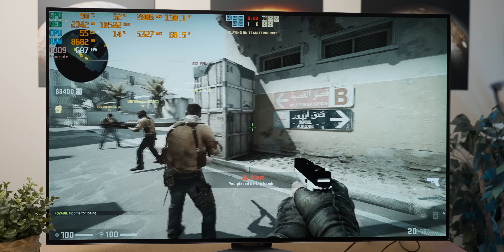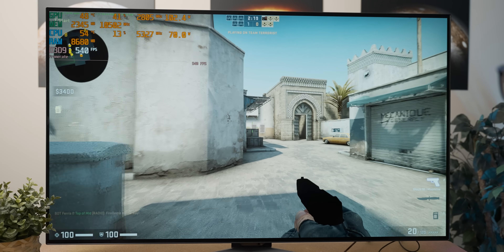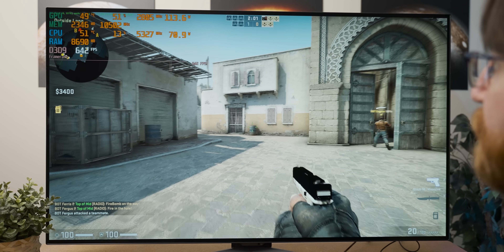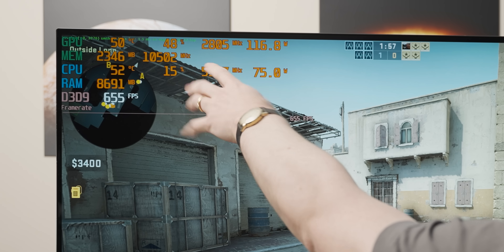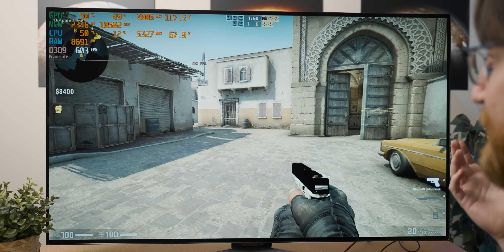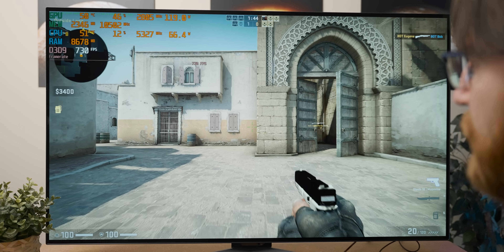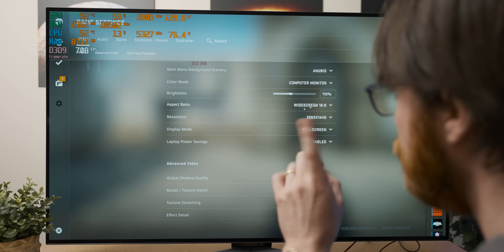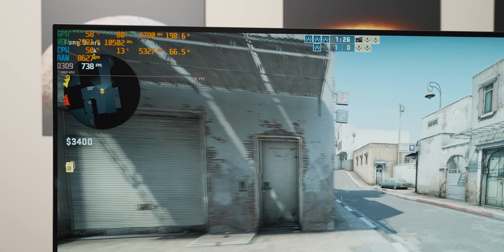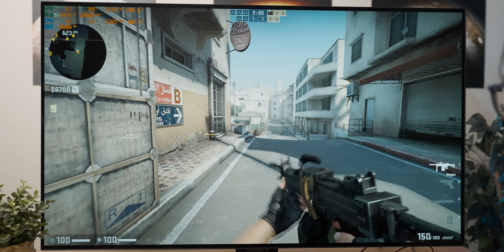CS:GO is the most convincing argument for this $800 graphics card in the roundup so far. At 1440p we're getting well over 500 fps with about 50% GPU utilization. Switching to 4K that has barely dropped. So yes, I guess CS:GO is worth buying an $800 graphics card for — that's a joke by the way. With that, it's time to throw in our cheaper previous-gen competitor to see how much performance we lose.